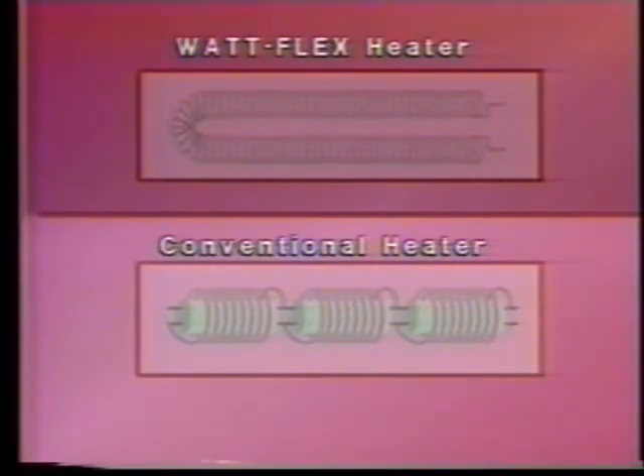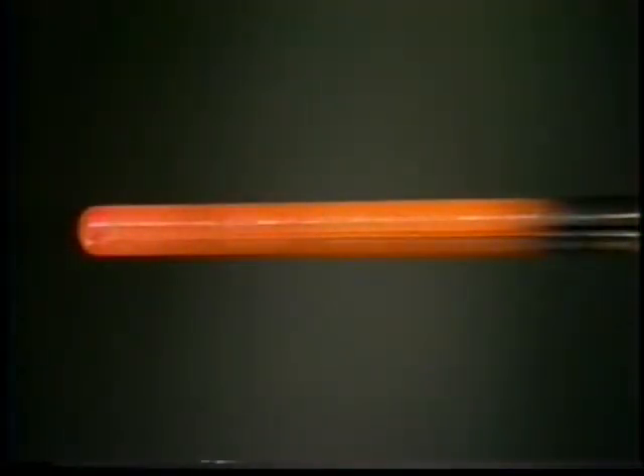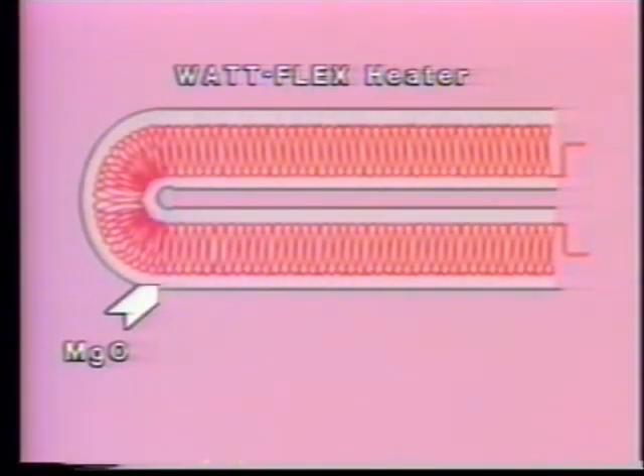The continuous coil in the Watt Flex heater means that there are never any cold spots, as there are at segment junctions in conventional heaters. Made of the best quality resistance wire available, the Watt Flex coil always provides the most even distribution of heat possible. In addition, the core dielectric of the Watt Flex heater is pure high-grade magnesium oxide.